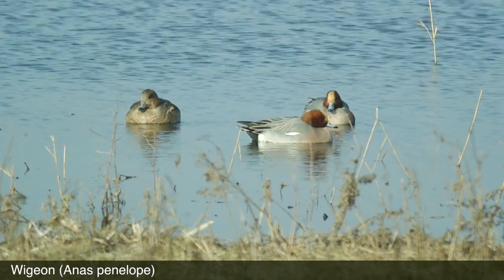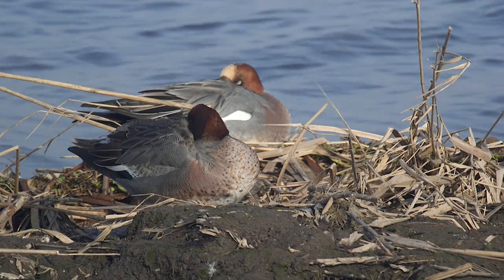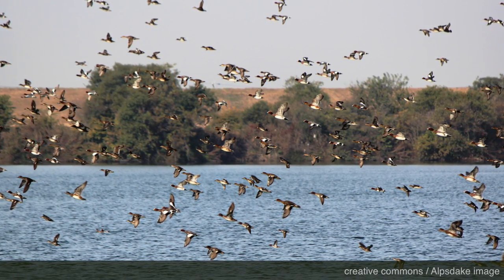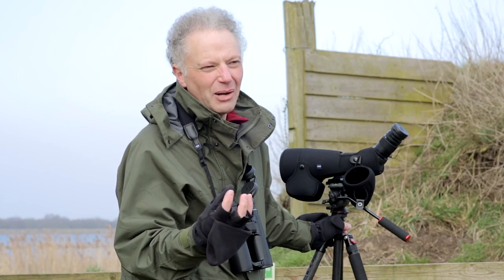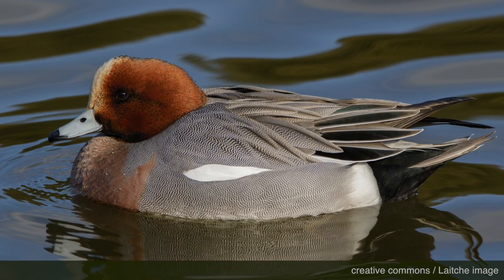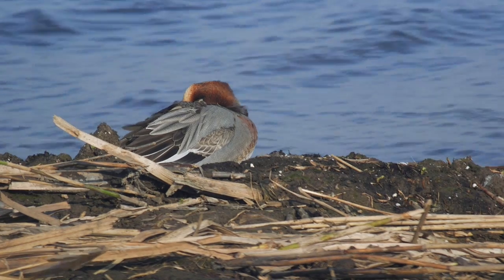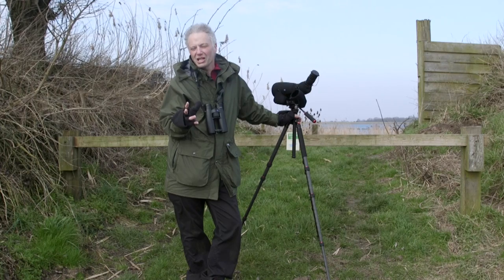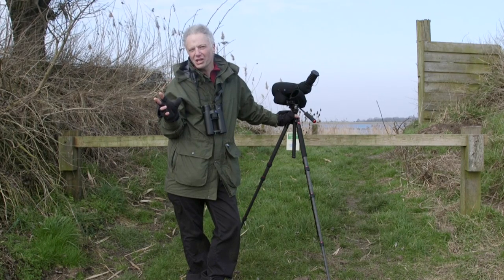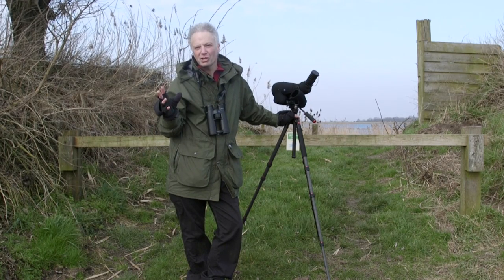So these are wigeon and they're a bit different. They are dabblers but they're grazers as well, so you'll often see them out of the water munching away at vegetation. In their guts they don't have any bacteria to help them break down the tough cellulose cell walls of the plant material they're eating. So what they do is eat grit, taking it into their gizzard — their stomach — to help them break into whatever nutrients they can get out of the plant cells. The male has a gingery head with a yellowish flash on the forehead, a pinkish breast, and a nice black and white pattern at the back. When you see them out of the water, take a look at the belly — it's white and looks like they've been swimming in white emulsion. It's worth learning the wigeon call as well; they make a nice whistling noise, and once you know it you'll be able to impress your birding friends just by saying "oh, there's wigeon."